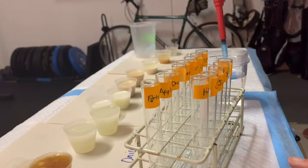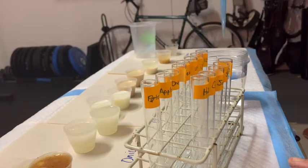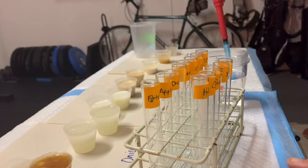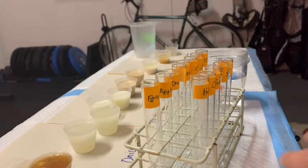You could also do this using a serological pipette and a pipette aid. Let me first do the first five or six test tubes where I'm going to put my controls — I'll do that using a pipette, and then I'll come back and show you how you can do that using a pipette aid.